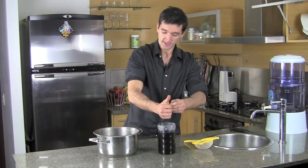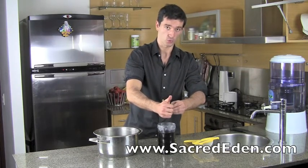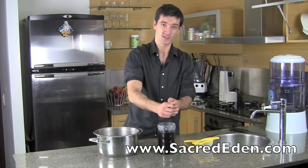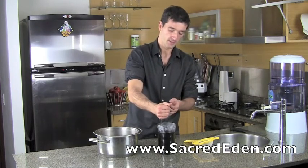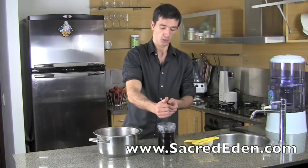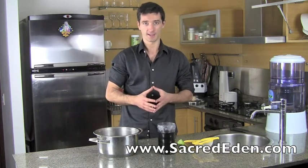Sacred Eden is working on getting these plants into our web store. We're working to source high quality, first grade Chinese herbs so you can buy them from us online. But in the meantime, the best way to buy these plants would be to go to your local Chinatown or any Chinese herbal shop. It's better to go to Chinatown because there are more shops there — just ask for the plants.